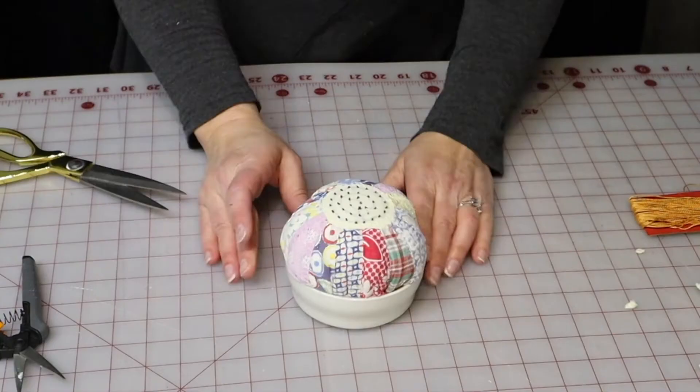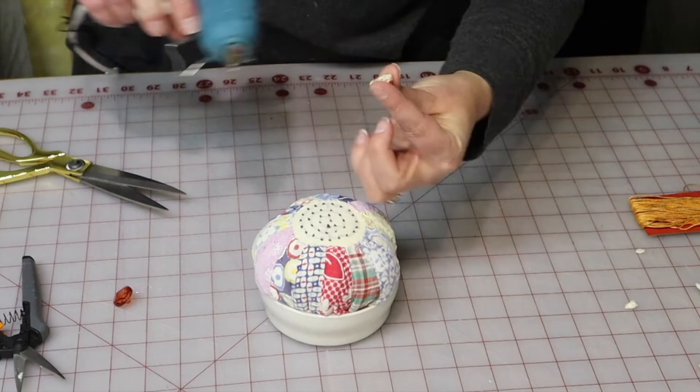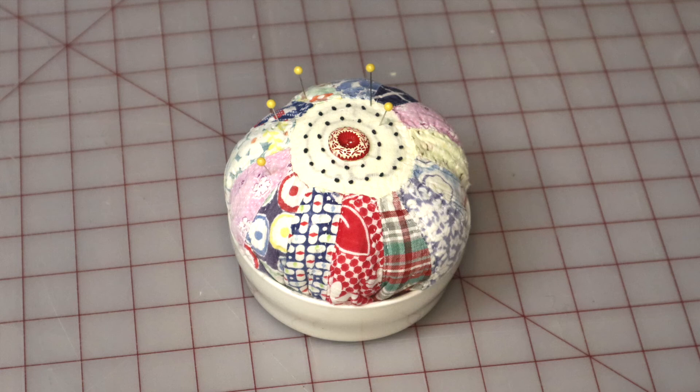You can continue decorating this if you want by putting a ribbon around the base. I'm going to put a button right here with some hot glue, and there you go — a fun pin cushion that only takes a couple minutes to make. This works well as a pattern weight, and you can take your pins in and out of it as you need to. Thanks for watching, have a great day, and I'll see you next time!